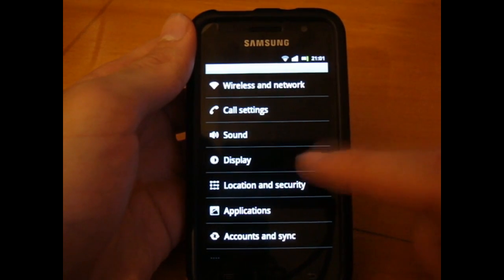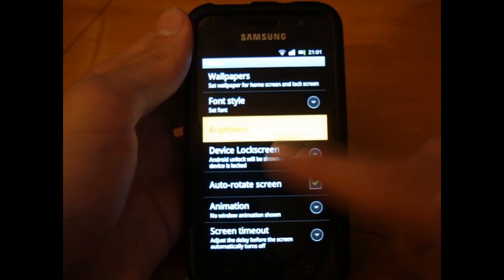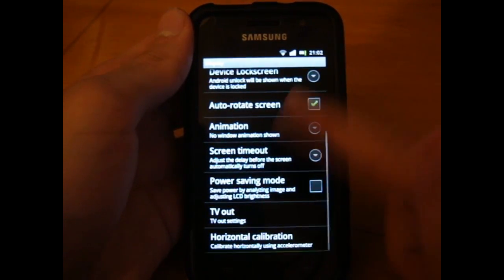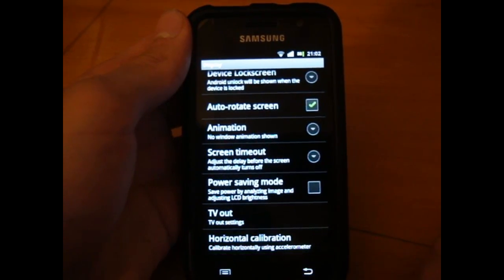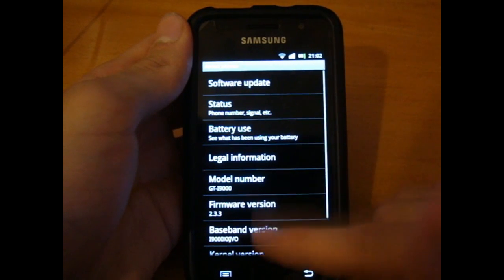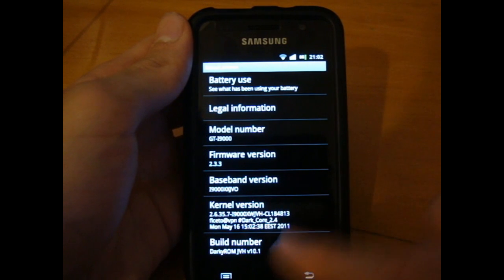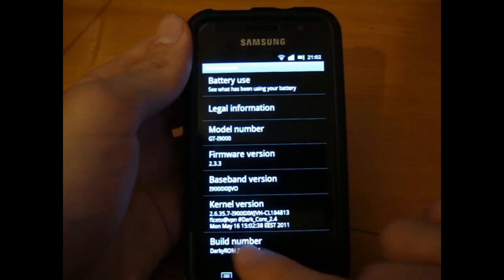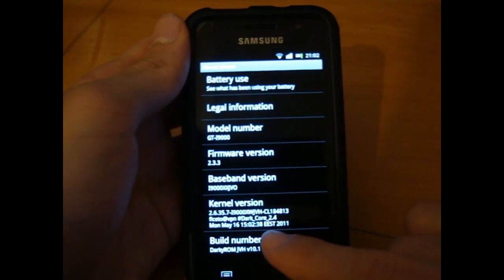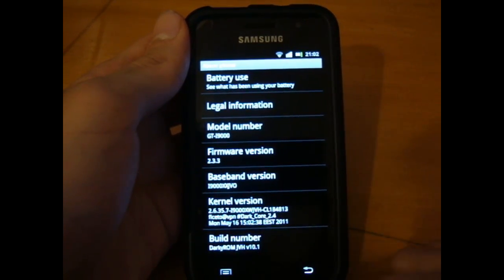First of all, before it annoys us, I'm going to get rid of automatic brightness and turn up the brightness a little bit — make it a little better for the camera. You can see you've got the green glow over here, so that's come back. To show you 'About Phone': we're on 2.3.3. Baseband — which is the modem — JVO. Kernel version: Darkcore 2.4, which has BLN support. And we've got DarkyROM JVH V10.1.